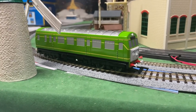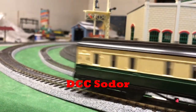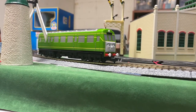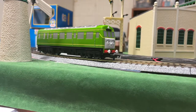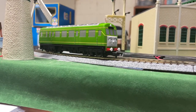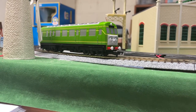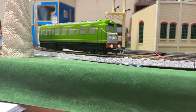Welcome back to DCC Sodor everyone. Today we're looking at the highly anticipated Bachmann Daisy. Some background: we first learned Bachmann was planning to make Daisy in summer 2019 at the first-ever Thomas announcements at the NMRA Nationals, along with Peter Sam. So Peter Sam will have been three years in the making once he's released.